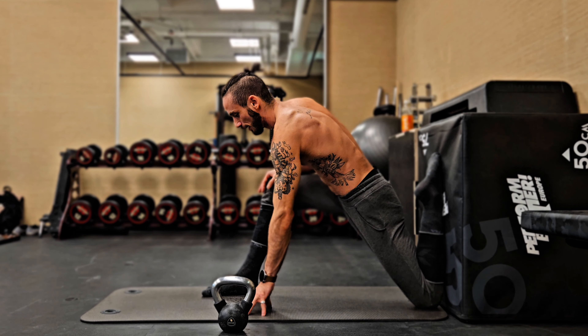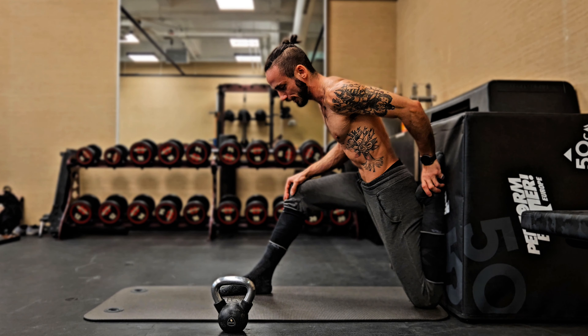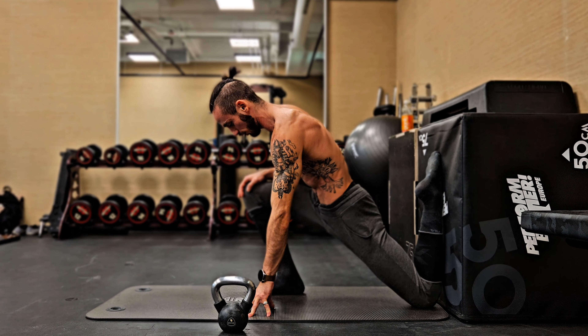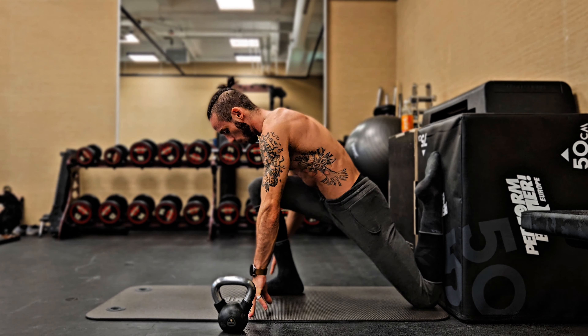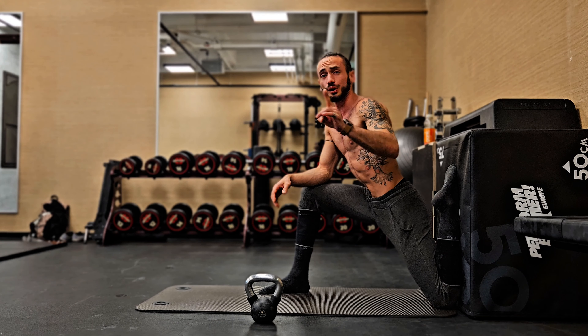Notice that we are also working on ankle flexion on the foot that is flat on the ground — we have ankle extension on one side and ankle flexion on the other. The closer we move with our knee over our toes, the more flexion we have. That takes care of the static versions.